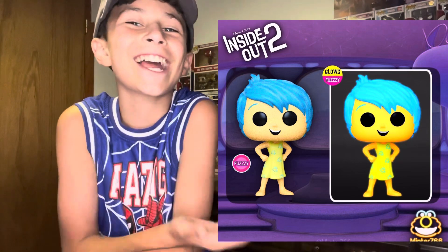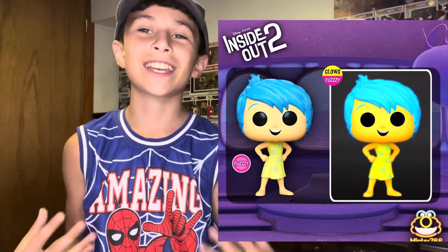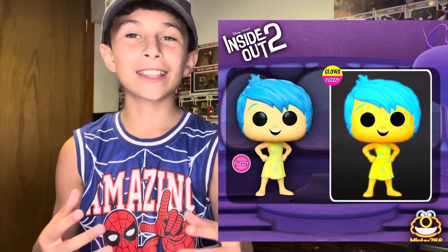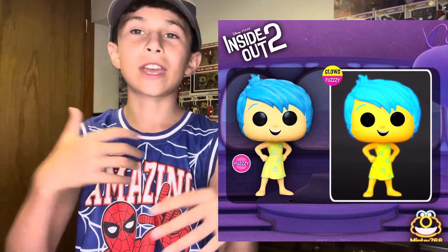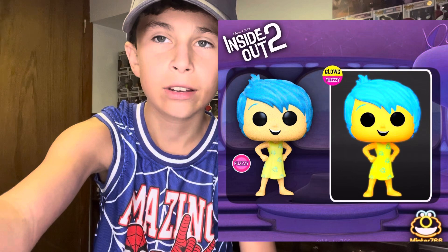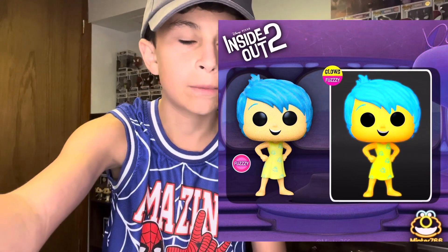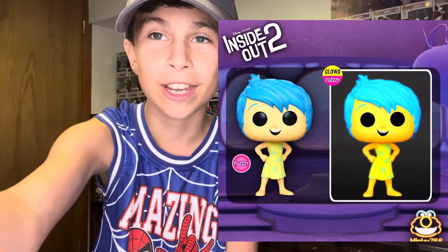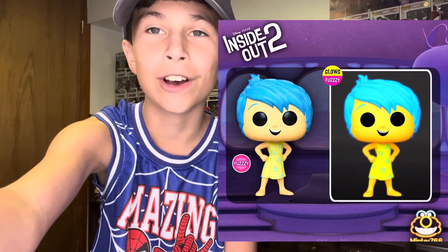But it makes more sense for it to be glow in the dark because her skin is yellow, so it's like the thing that could glow in the dark — just everything on her skin and stuff. But that's a great idea they made on that Joy Funko Pop.